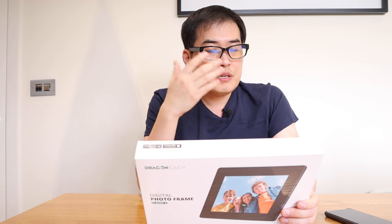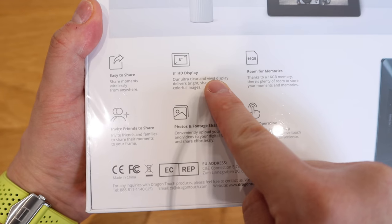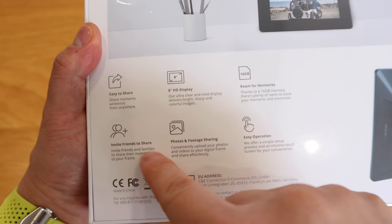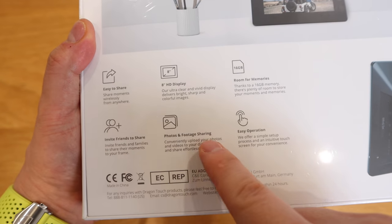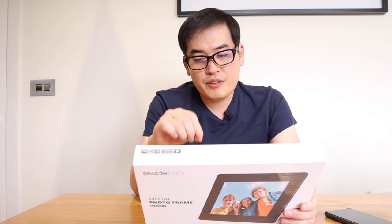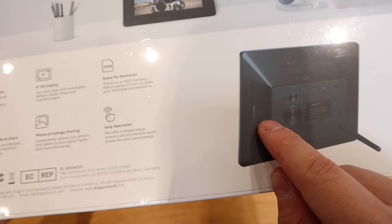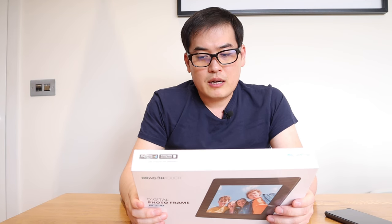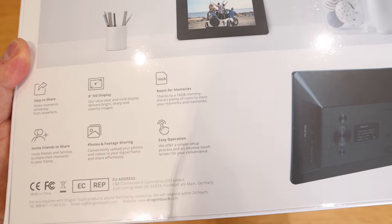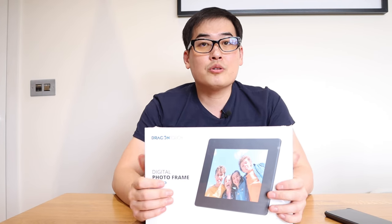So basically this is for sharing photos. It has an 8-inch HD display and 16 gigabytes of internal storage, so you can invite friends to share photos and footage as well. I'm really interested in whether there's an earphone jack on the back. It's also easy to operate because it's touch screen. Nice package - let's get into the unboxing.